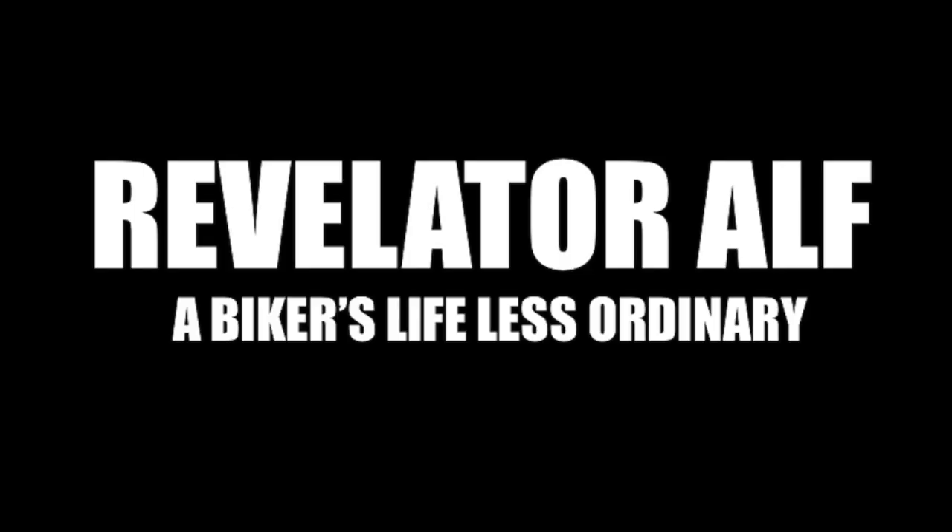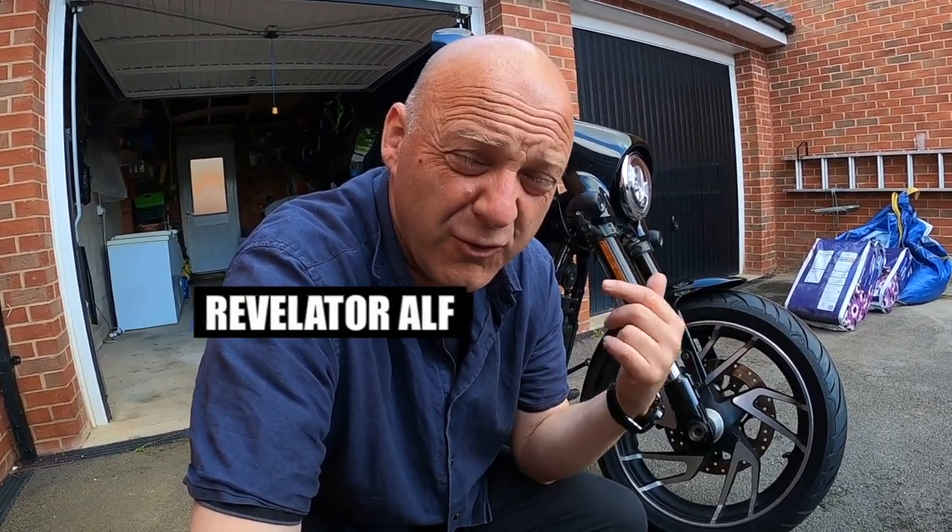New tyres for my Harley Softail, but this video is all about tips on how to remove your wheels. Let's get into it. Hello, welcome to Revelator Alpha. I hope you're all well. I've just fitted new Cobra Chrome tyres to my wheels on my Harley Davidson Softail Sportglide.